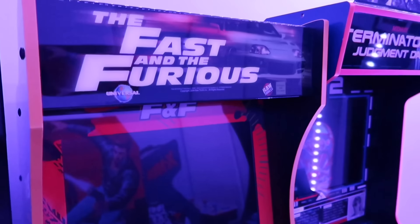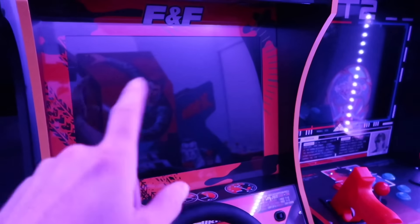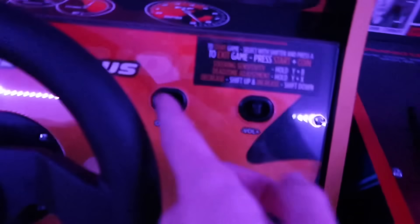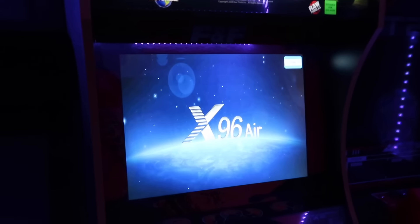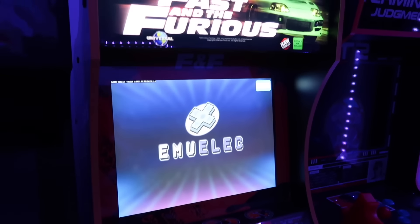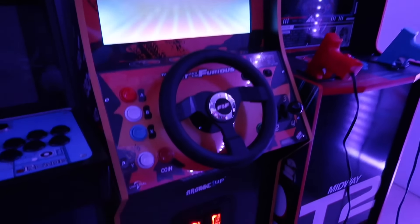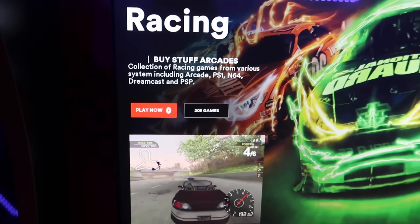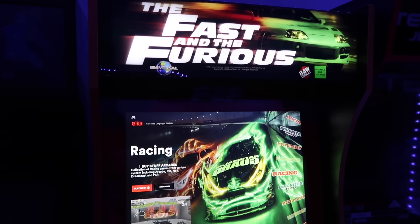Our next mod is complete. You might notice something a little different here with this monitor — spoiler alert, it's a 19-inch. You can see Time Crisis — that's coming too. We put the 19-inch in Terminator 2, we've got to do that with Time Crisis. You can see X-Men. There is something different about this cabinet — not just lighting it up. We got a mod coming in a couple of days to get into our Buy Stuff Arcade's gaming box. Looking forward to this one. I just love lighting those up.